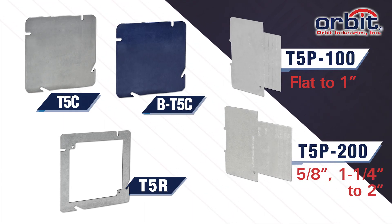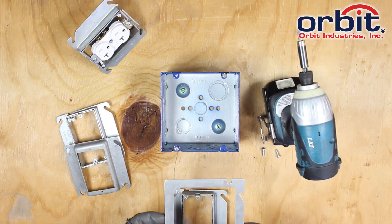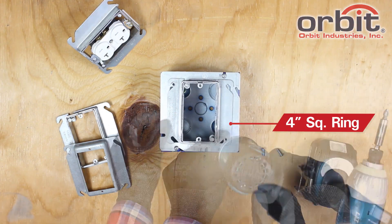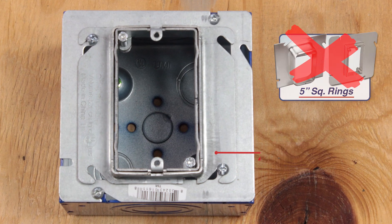It also includes low voltage partitions and a 4-square adapter ring, the T5R. T5R lets you pair readily available 4-square rings or covers with 5-inch boxes, so you never have to wait for, or pay for, 5-inch rings again.